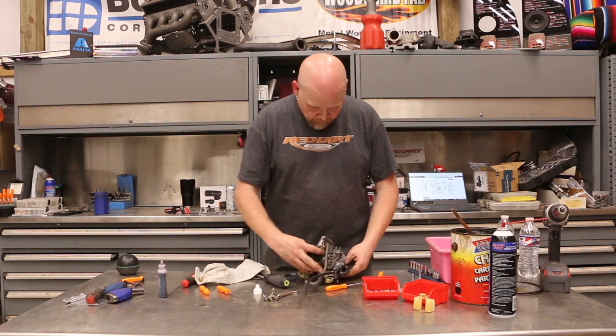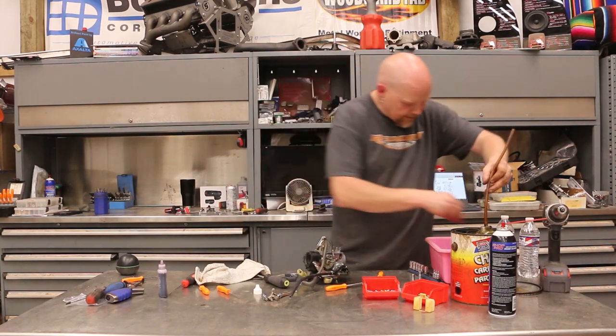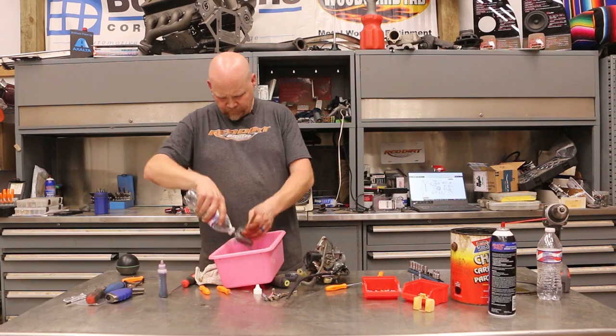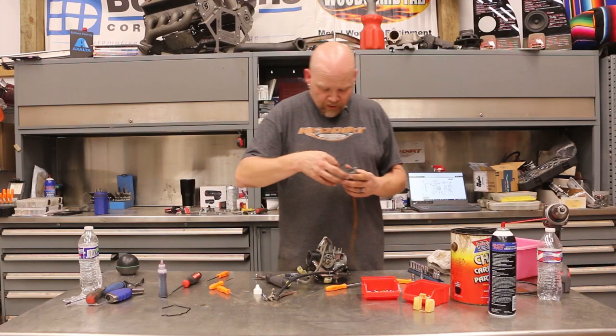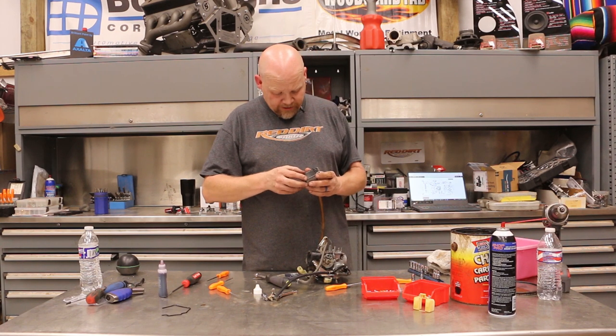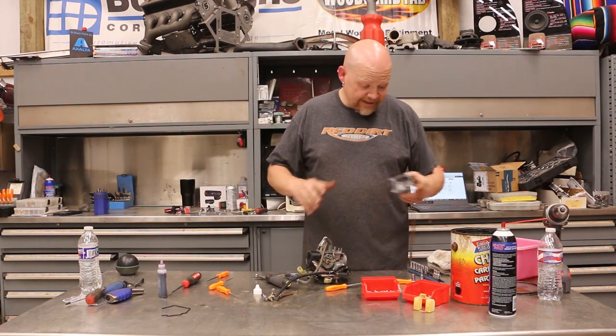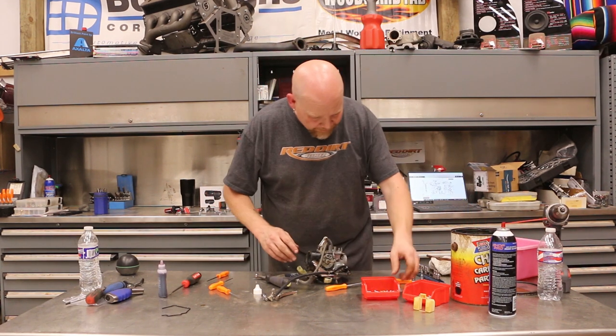Now we're going to move to the fuel bowl — wrap this thing up. I'm going to go ahead and pull the fuel bowl out. I'm going to go ahead and clean the fuel bowl — pull out the old, go in with the new. So this will just push in, just like that. And we're going to set this aside while we wrap this up.